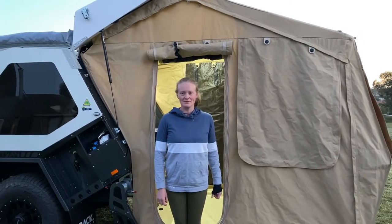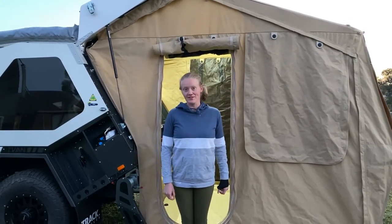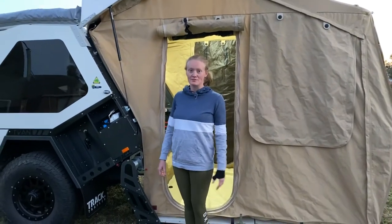Hi guys, we're just going to go through the pack up of the T-Van. I thought I'd do this video to show you don't have to have as many muscles as Brad to do it.